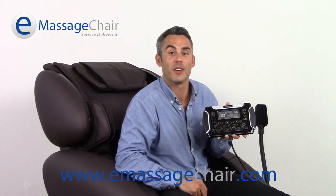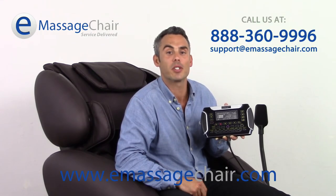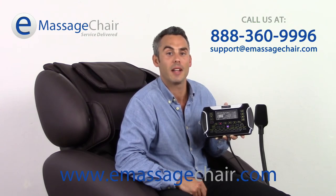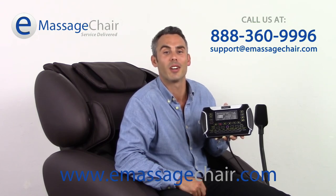If you have any questions about the Infinity IT8500 remote, please feel free to give us a call. We can be reached at 888-360-9996, or you can email support at emassagechair.com to ask any type of massage chair questions. Thank you for watching. I'm Matt with emassagechair.com customer service, where we love our customers.